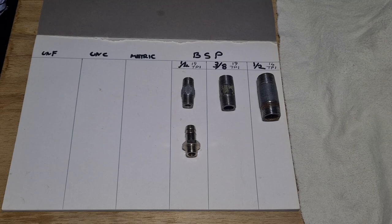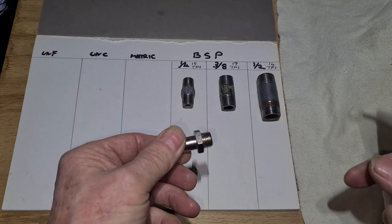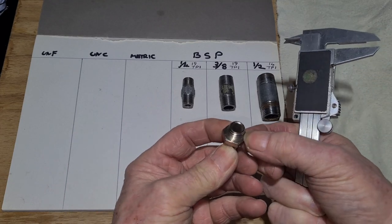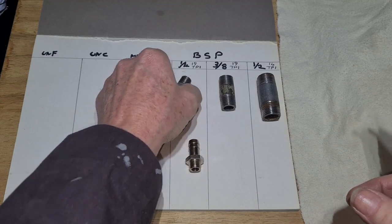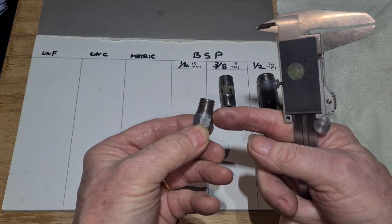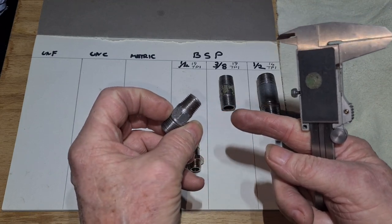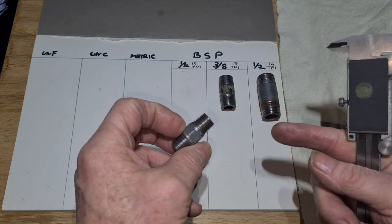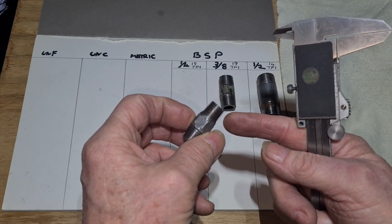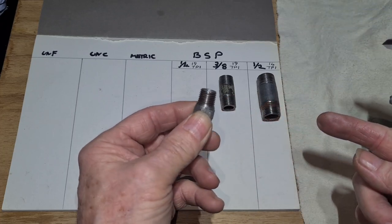When it comes to pipe threads, there are two types: parallel and tapered. This is a parallel pipe thread and it relies on a washer to seal it. But these are tapered - they're smaller at the front than at the back. So the more you tighten it, the more you turn it, the tighter it gets. That seals the thread - because it's tapered it gets tighter, so it becomes airtight and watertight.